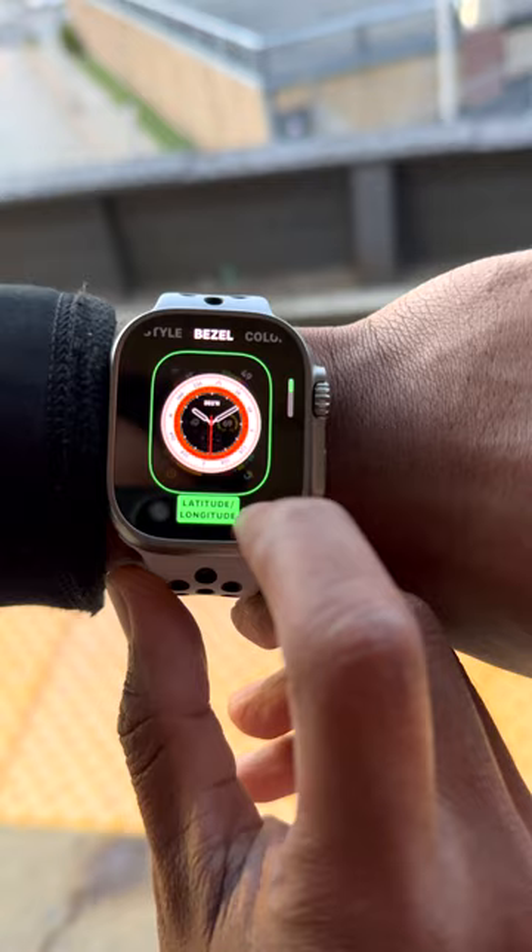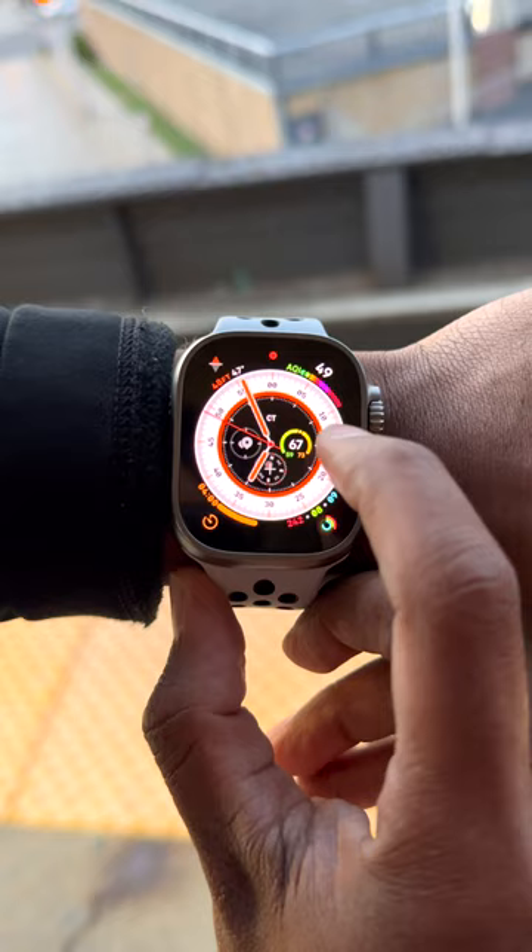Then simply tap the hour or minute bezel and it should change to the compass. It's as simple as that. Hope this helps and subscribe for more. We'll see you next time.